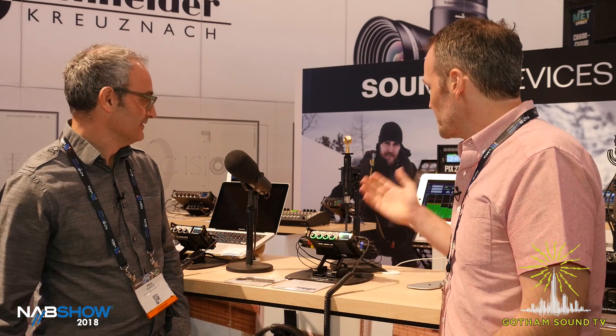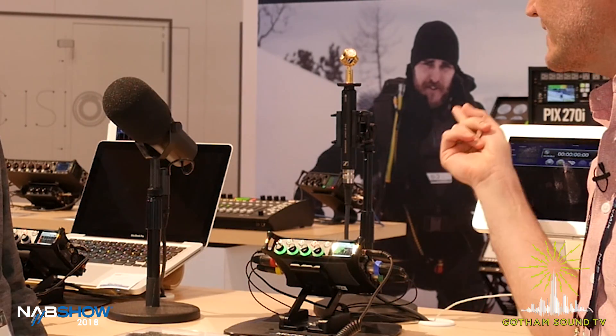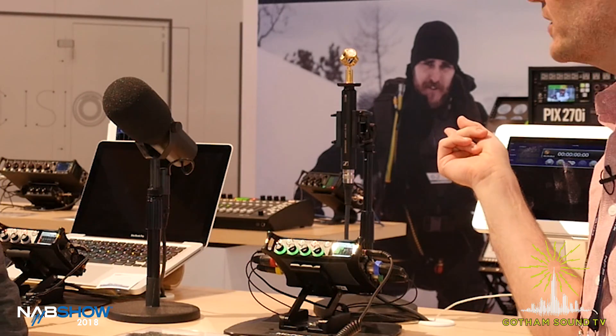Hi, Nick Huston here for Gotham Sound and Communications. I'm here with Paul Isaacs at Sound Devices at NAB 2018. Good to see you, Paul. Good to see you too, Nick. We've got the MixPre-6 here, but then I see this Sennheiser microphone in the back, the Ambio. What's going on here?